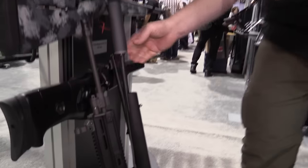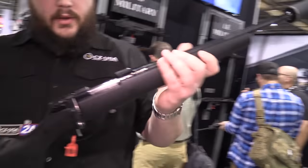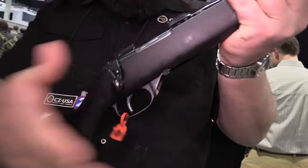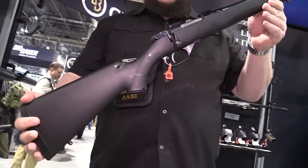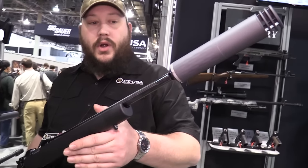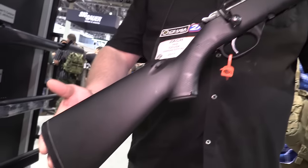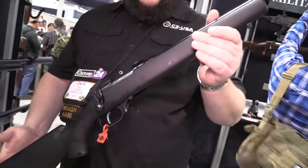Transitioning along, also on a 300 Blackout gun, we have our 527, which is one of our bolt guns. It's a sweet little micro Mauser action — claw extractor, controlled round feed. This is kind of a favorite action in our line. We're doing it in a suppressor-ready version this year in 300 Blackout or 7.62x39, which has always been a really popular chambering in these guns. We're happy to add two different versions to the one we already had.